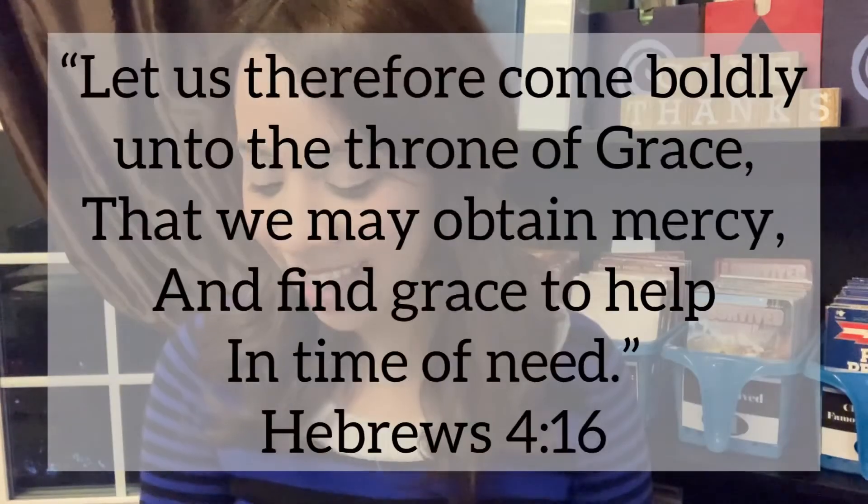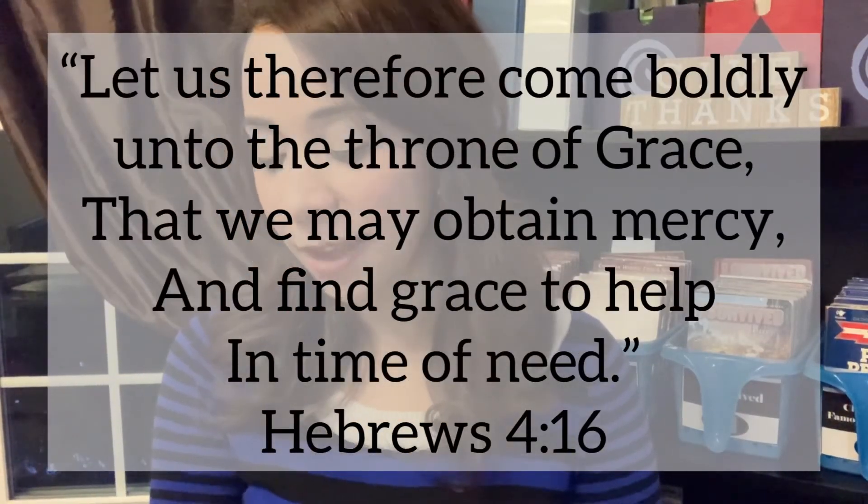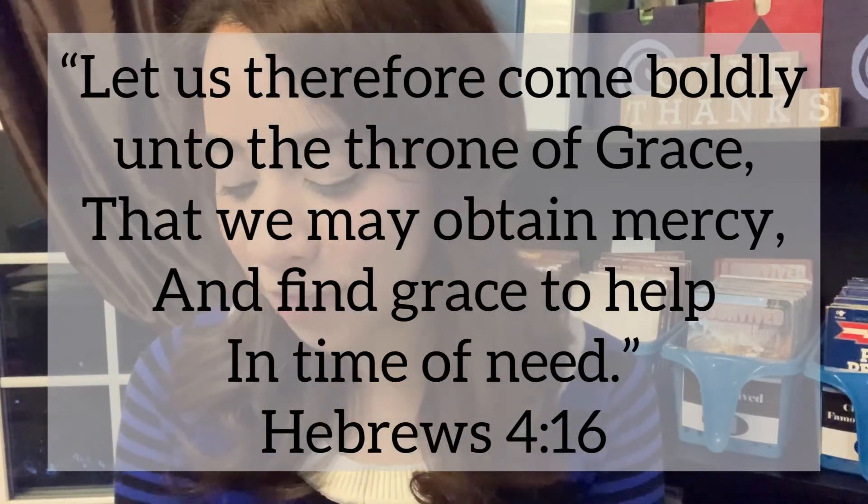The verse I wanted to share is Hebrews chapter 4 verse 16: 'Let us therefore come boldly unto the throne of grace, that we may obtain mercy and find grace to help in time of need.' We can go with confidence before the presence of God, bring our worries, our fears, our needs — and we will find help for our time of need.